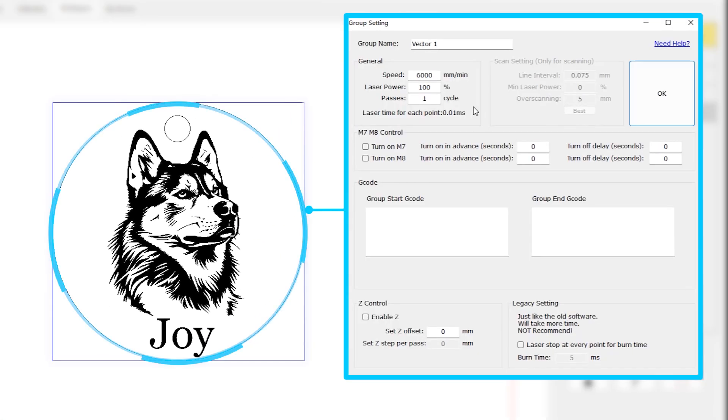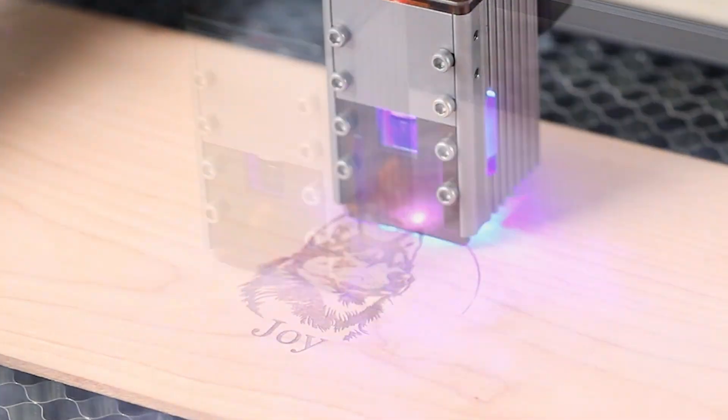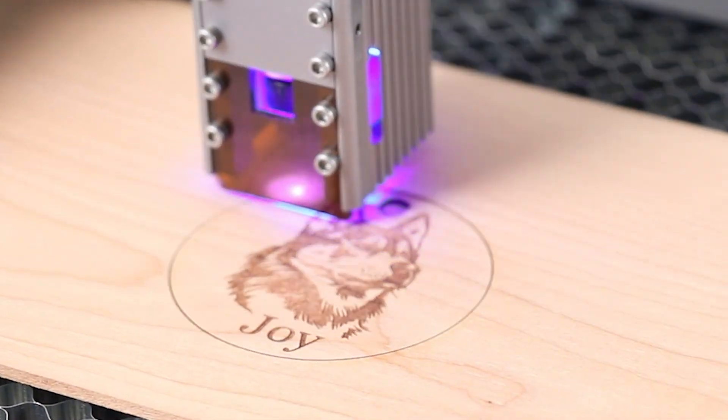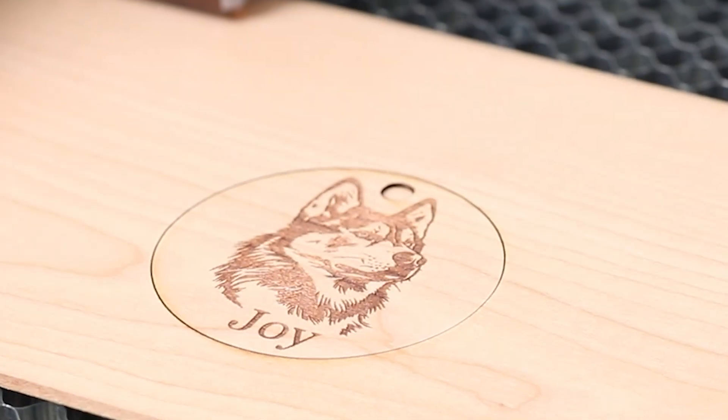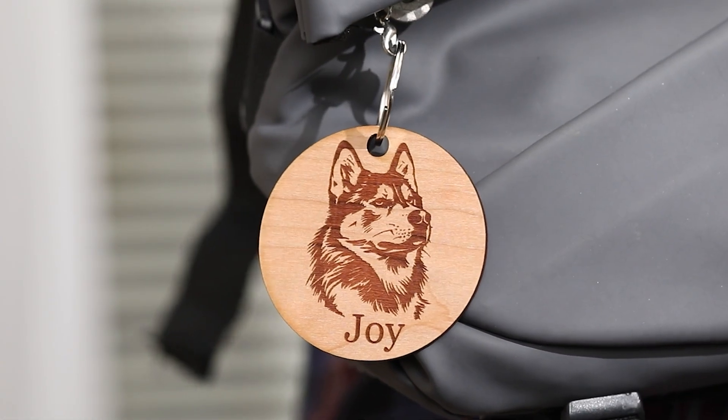For cutting some thick hardwood like cherry wood, you don't even need to enable the air assist. After clicking start, offline transmission will commence. Nij 5 will work layer by layer according to the settings of each layer, significantly enhancing your overall creation productivity.